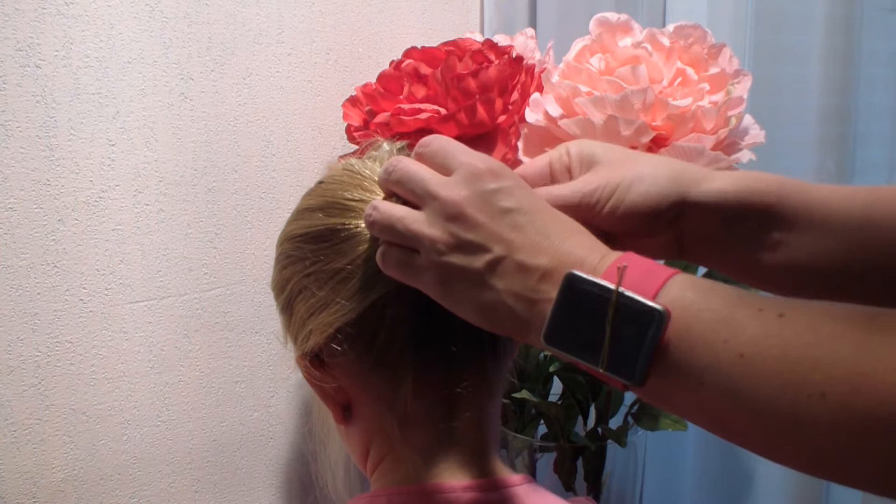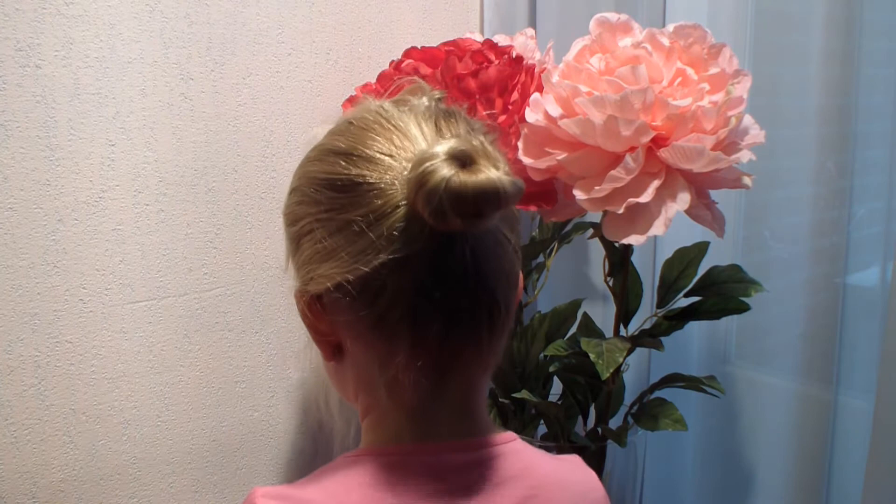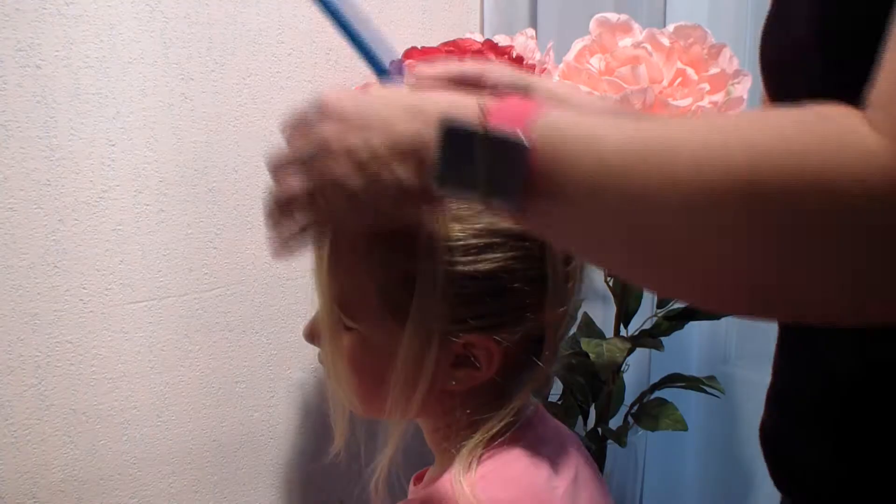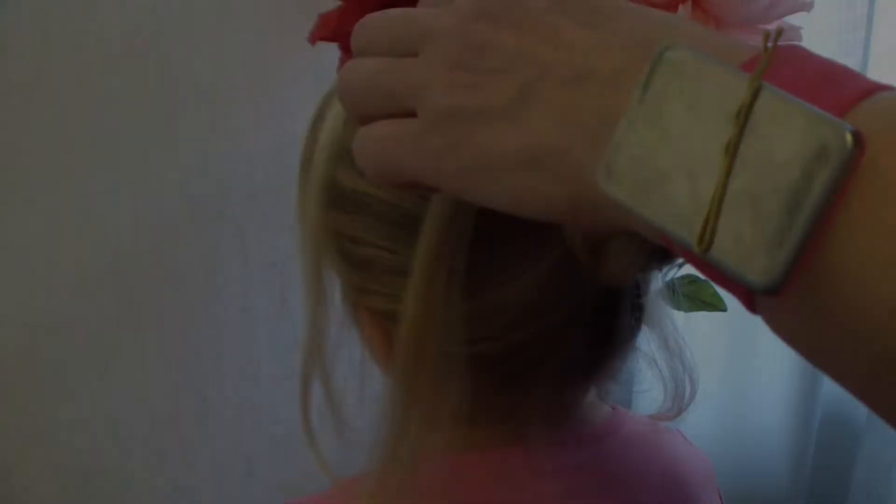This is going to be the center of the spiderweb. I'm going to pull these strands from the clips. Now I'm going to take a topsy tail and put this hair through the other hair.